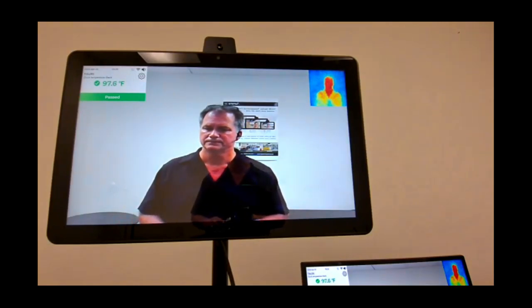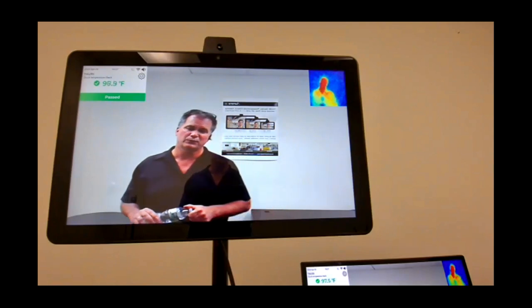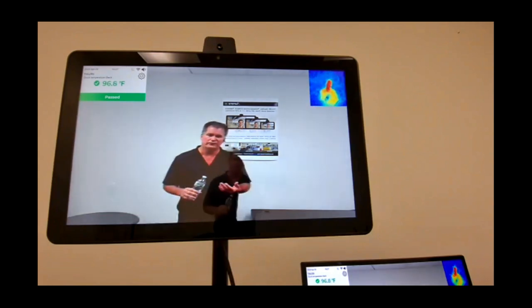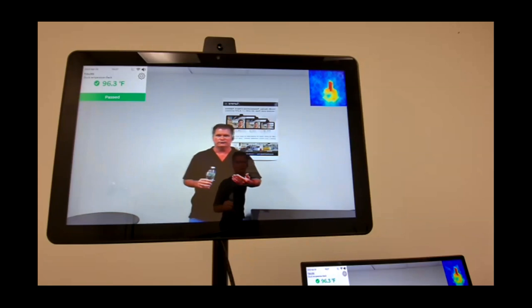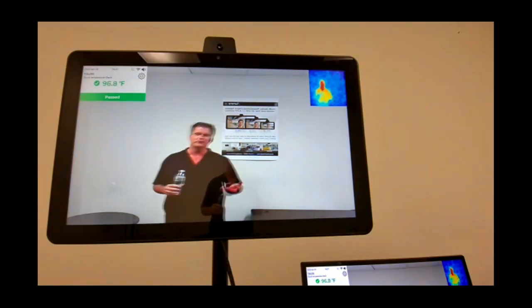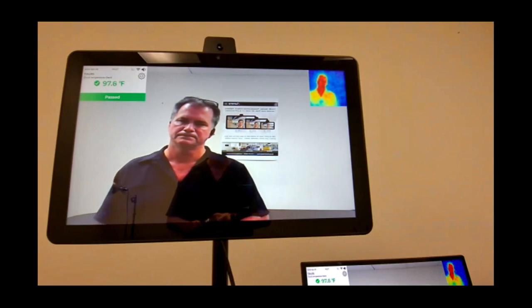Question: does the device need to be pointed at a blank wall — does wall color or material affect readings? No impact from wall color. As for personnel in the background: that's something to manage, because as you can see I'm registering from farther away, so someone standing behind the person being checked, even at a greater distance from the device, would contribute to the overall temperature read.